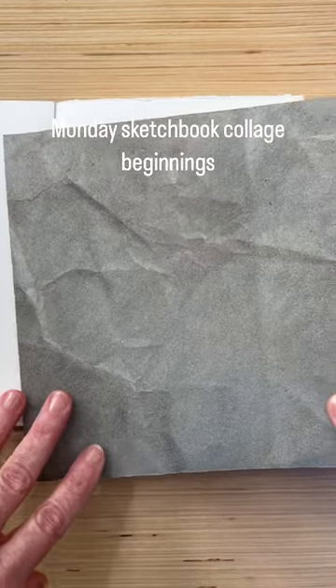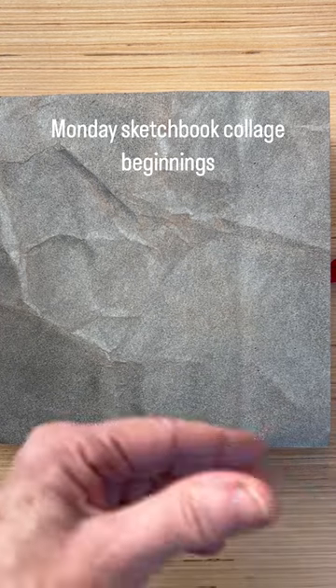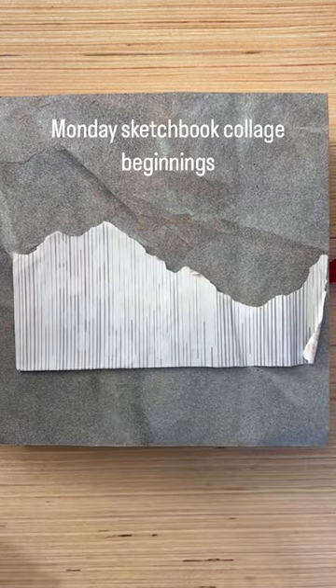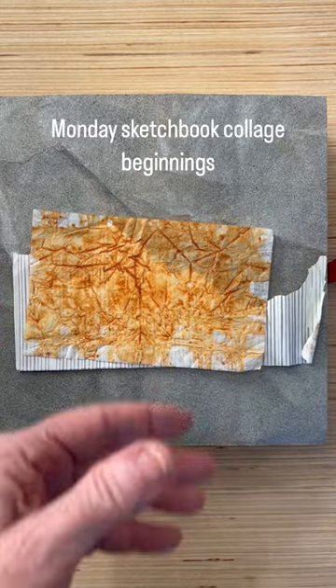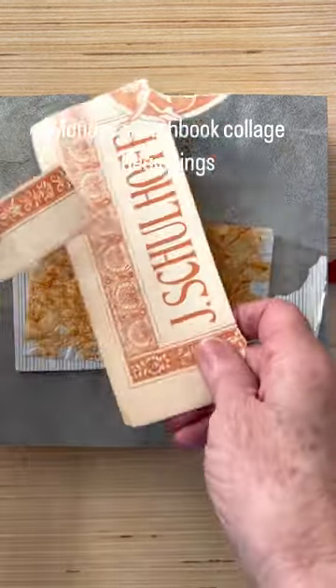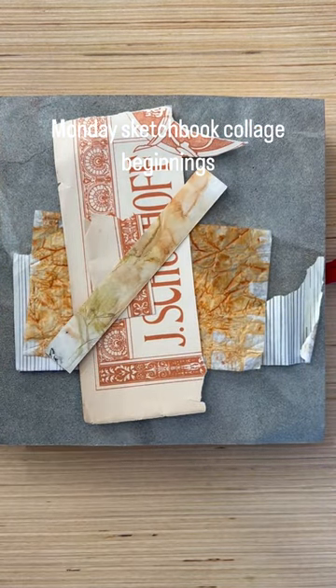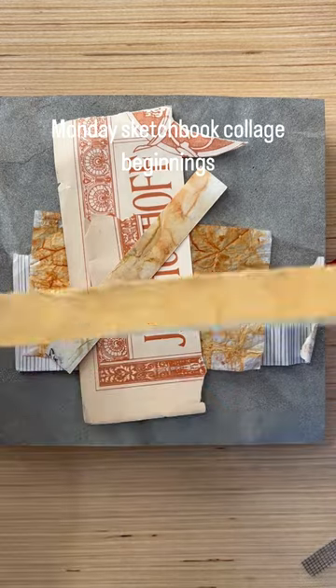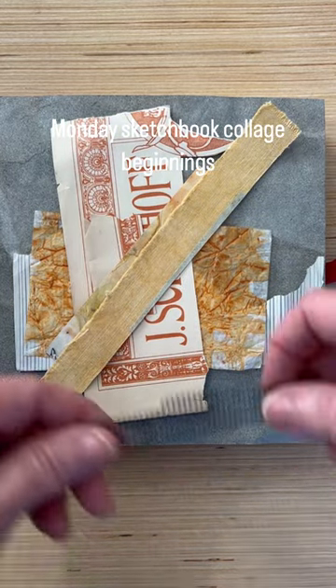These are the papers that I've pulled out for today's Monday sketchbook collage. And some painted paper. This is from the cover of a sheet music eco print strip. Let's see some onion skin dyed fabric, piece of screening,